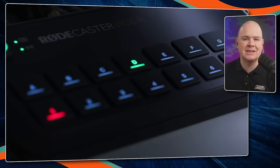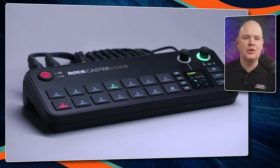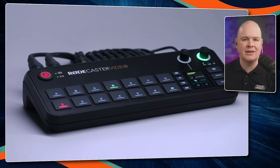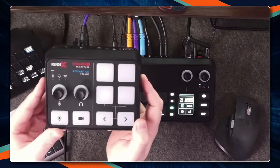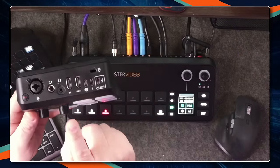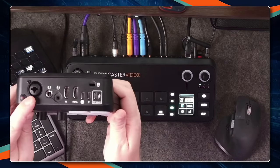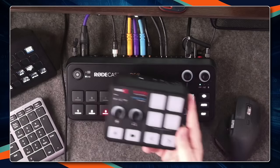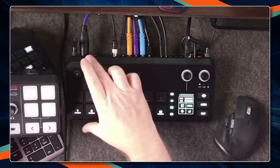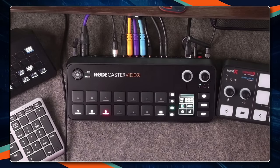It's kind of ridiculous what they've managed to get into this device, because it isn't just video — it's not just a video switcher, it is a full-on RODECaster in a really small form factor. If you want to give it a bit more context in terms of size, think about the Streamer X that was released last year, which was their first foray into video with a single HDMI in and a pass-through out, plus a single Neutrik combo jack in the back, headphones and headset and so on. The RODECaster Video is pretty much the same depth — actually slightly deeper.